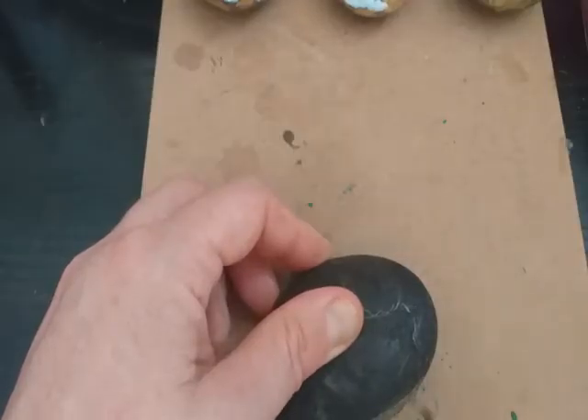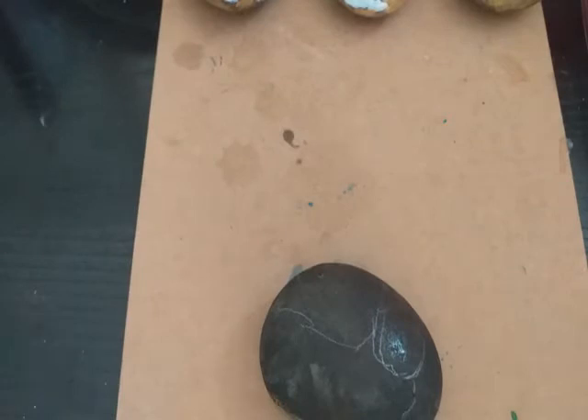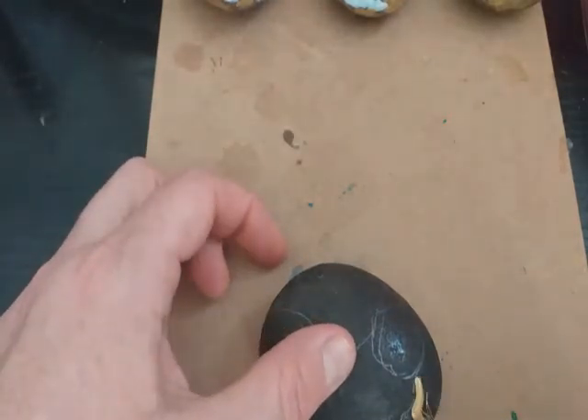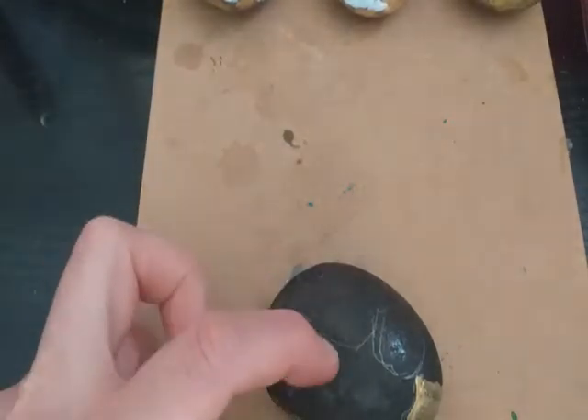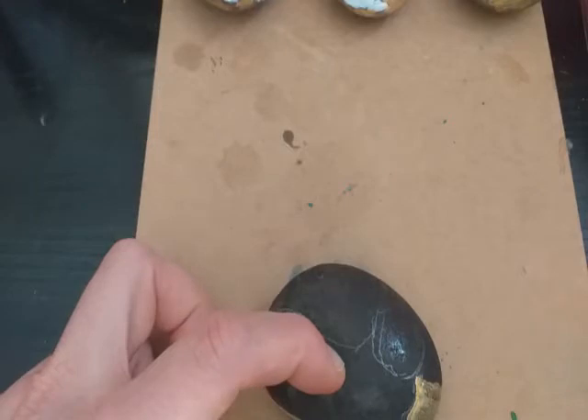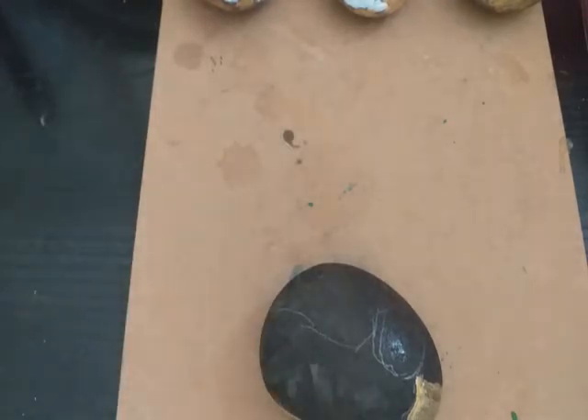I'm using a gold here and then an off white, which is white mixed with a little bit of silver. To get a nice smooth coating on the gold it will need to be dried and then put another coat on. I'm looking at his base coat very roughly.